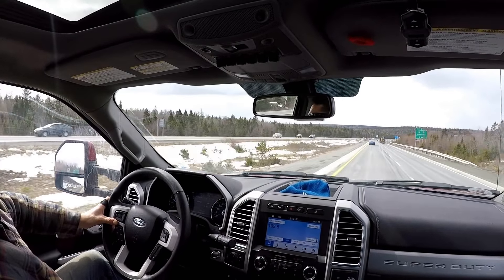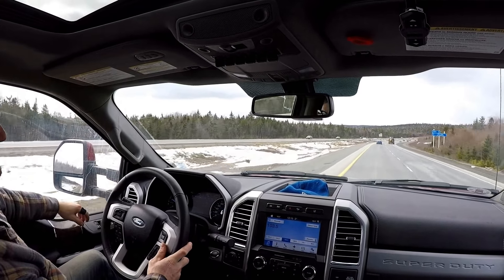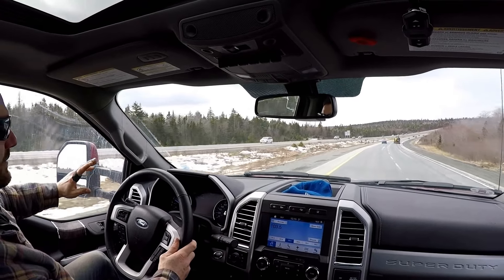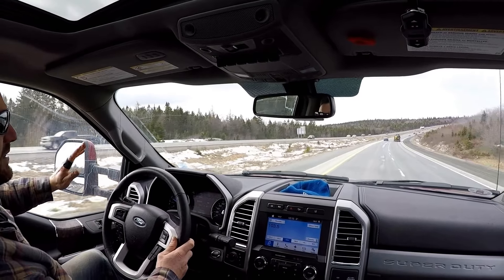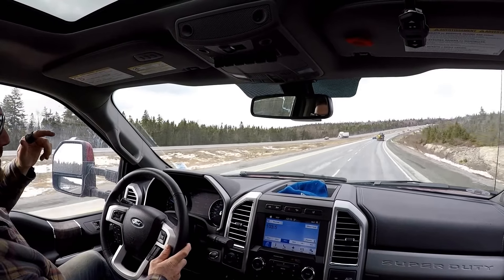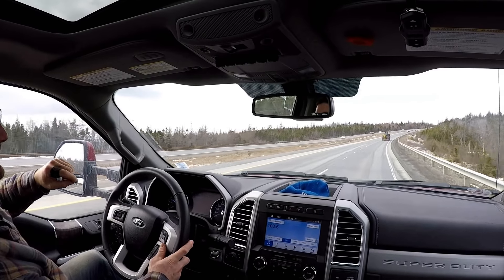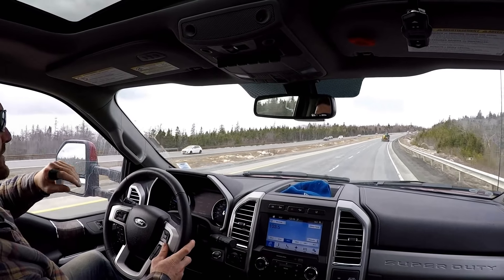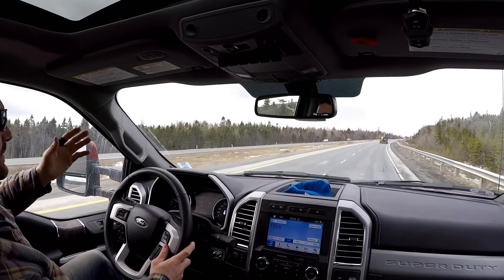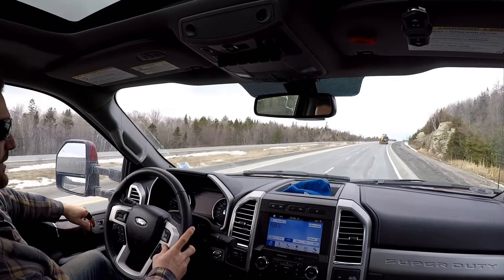Loads of power, no issues at all towing. This truck has the 3.55 gears — it's very confident. With those airbags, again, they make a huge difference. I would tow this weight without airbags no problem because I've towed a lot, but with them it makes a huge difference — so much more confident and stable on the road. You're not all over the place, not getting thrown around in holes. It's really a great experience.